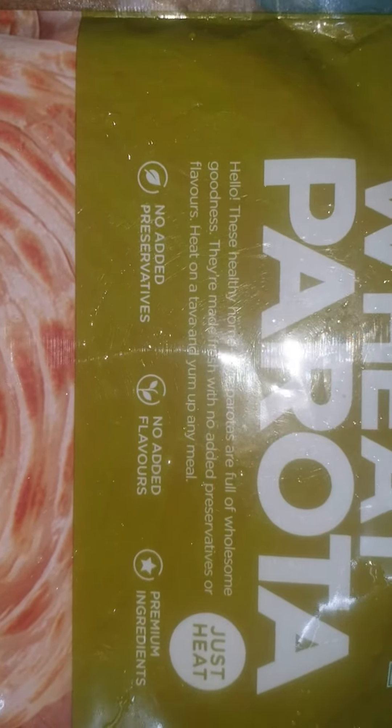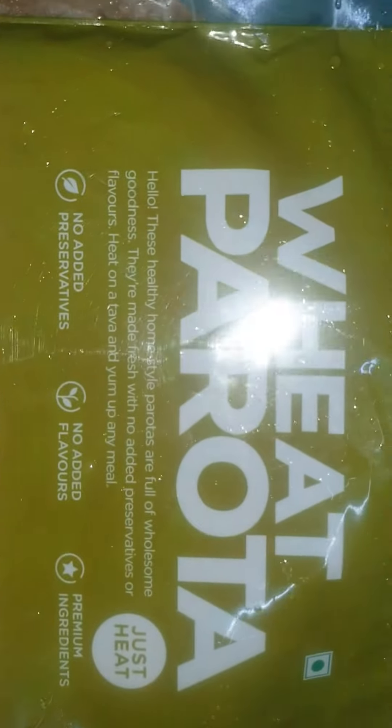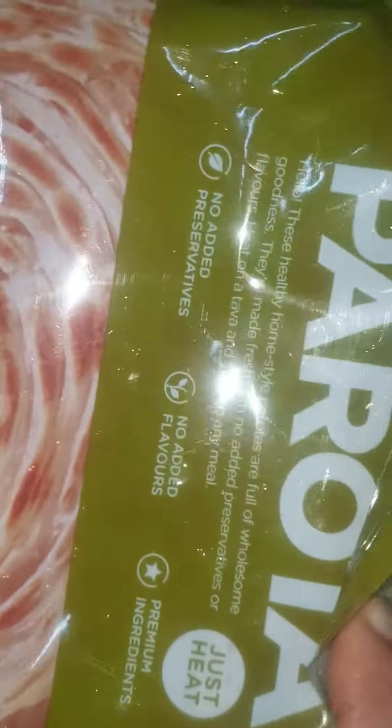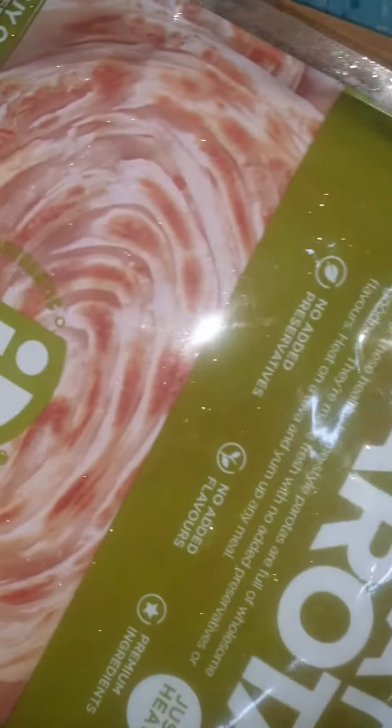Hello everyone, I am engineer Rajiv Tavde and I have been using iD products since several years. I have been using iD special dosa aata and right now I have bought iD wheat paratha. I have bought this packet — just to show you that it is a ziplock packet — and now I will be placing the paratha on the tawa.